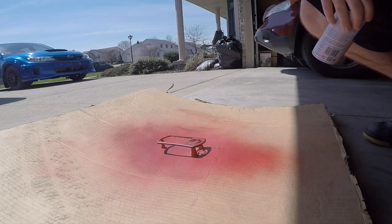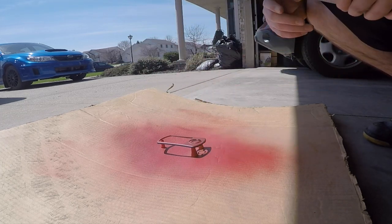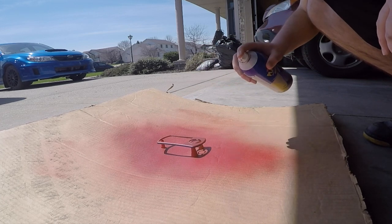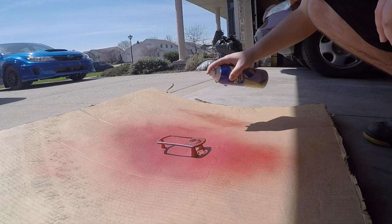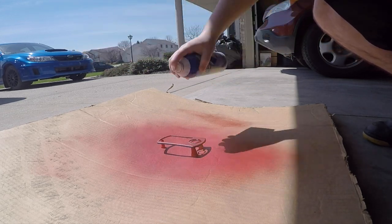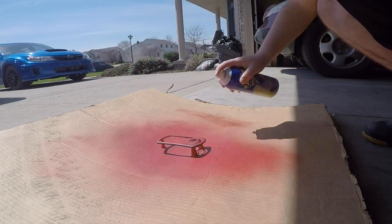Right there — I was talking about making sure you try to hit it from all angles. If you keep spraying from just one side you can miss some spots, and I actually did that a little bit and missed some stuff.